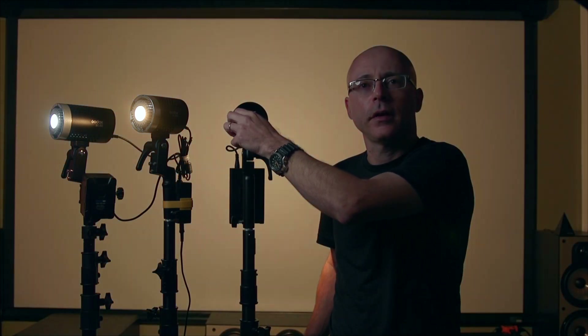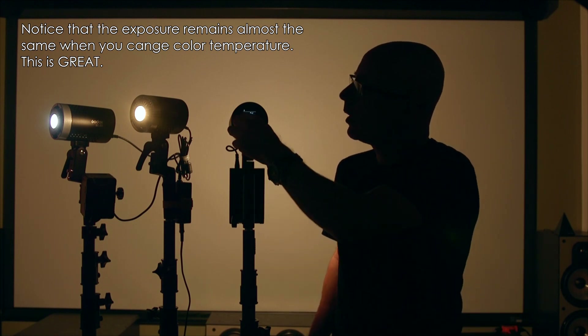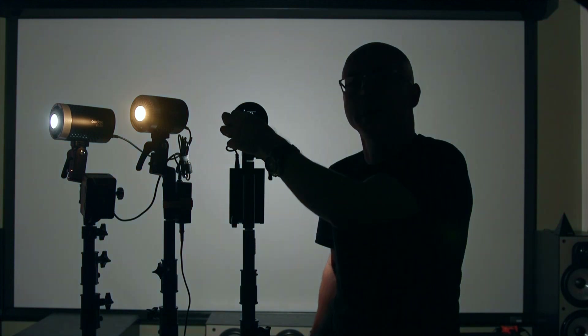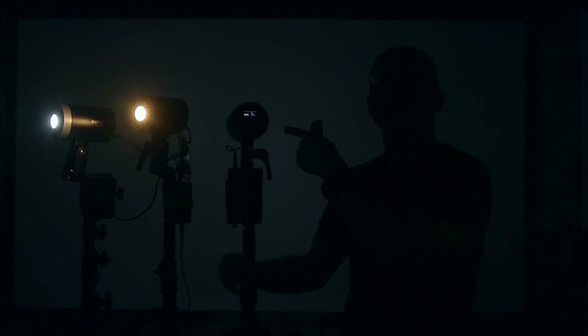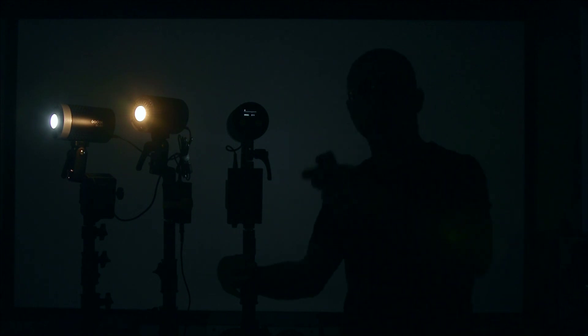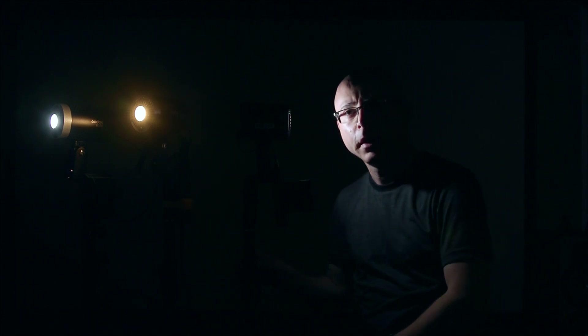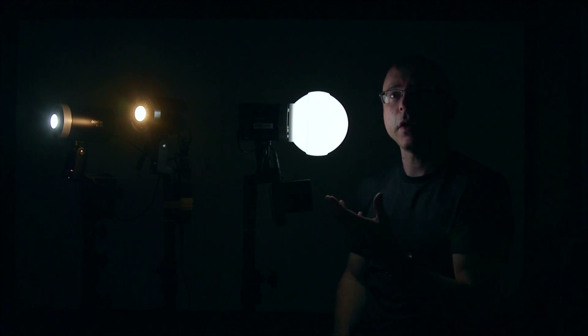Dropping to 2800 degrees Kelvin shows the full warm range, and 6500 degrees Kelvin shows the full cool range — the color temperature range here covers everything you need from super warm to super cool. This light is bi-color and has half the power of the ML30 daylight-only version, since the bi-color shares its LEDs between tungsten and daylight. Shooting at F4, ISO 640, even at 1% with a bare bulb just under a foot away, my face is properly exposed. That's what bare bulb looks like, and with the diffuser attached it looks like this — just showing the exposure options available.